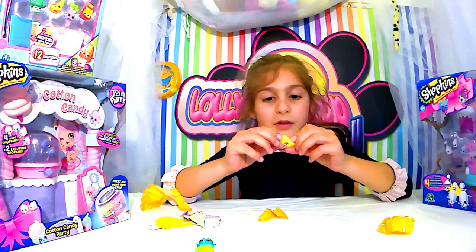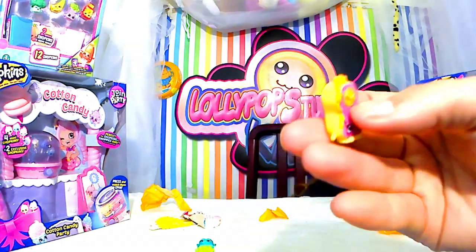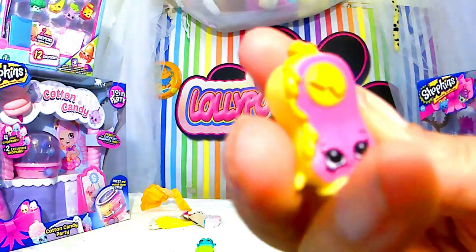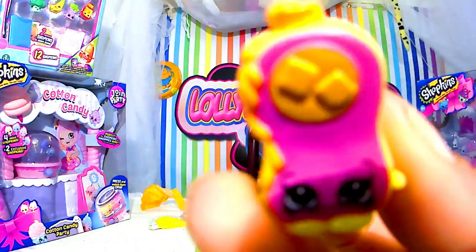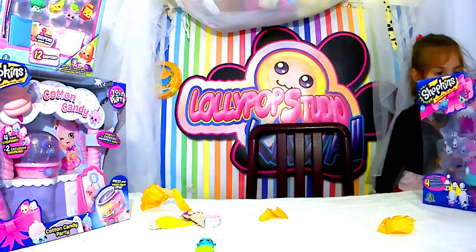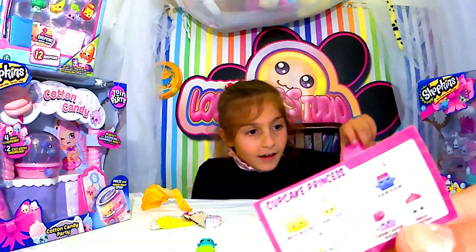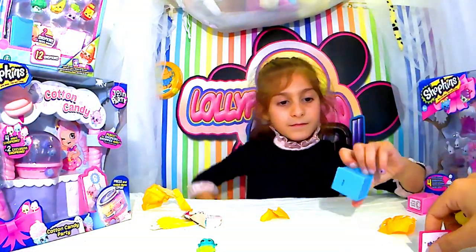Oh, trop mignon, le petit shampoing ! Montre-nous ! Je ne suis pas certaine que ce soit un shampoing, ça a l'air d'être du beurre en carreau. Je ne sais vraiment pas. On va voir dans les descriptifs parce qu'on a les petits cahiers comme ça qui sont dans les boîtes avec les descriptifs dedans.